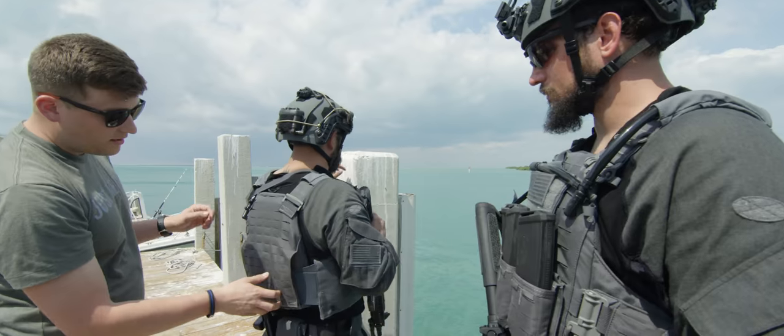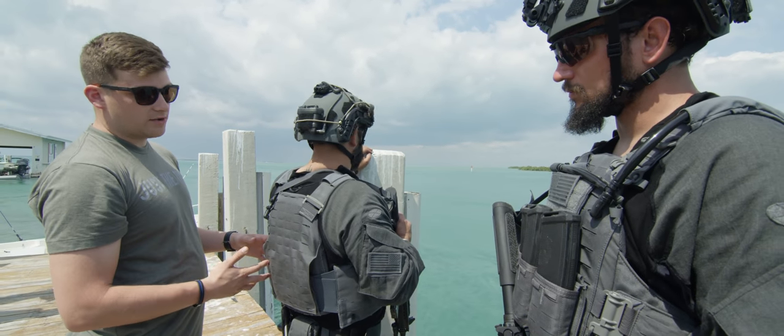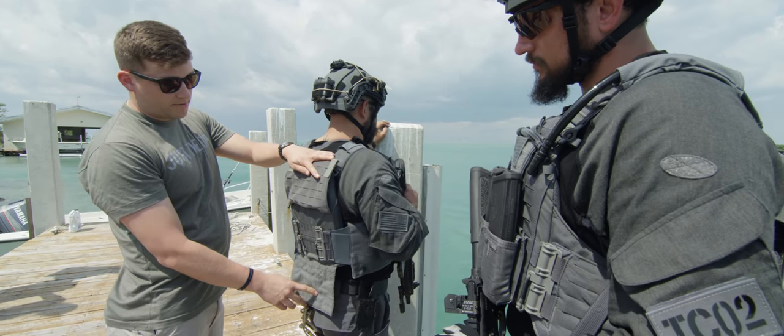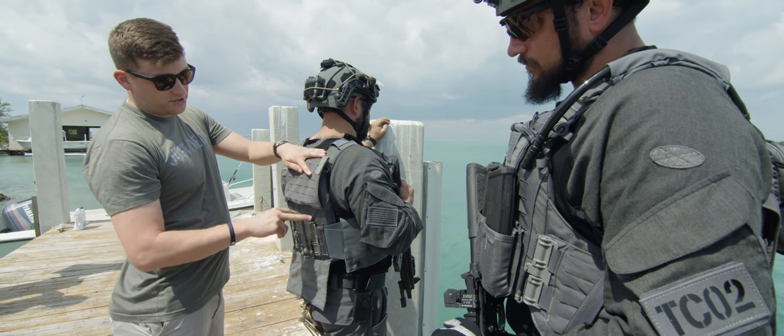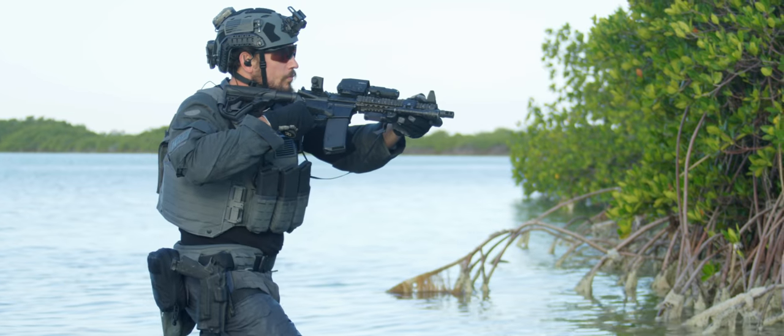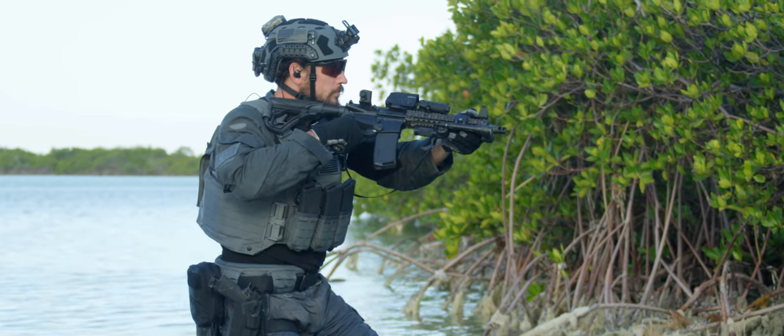The biggest thing on this Frog kit — now instead of the traditional velcro-style cummerbund, what we did here is we incorporated our instant adjust back panel. It's got a ladder system with two sets of tubes. Now you can rapidly pop between different sizes if you're going from a dry suit, wet suit, or whatever gear you're running.